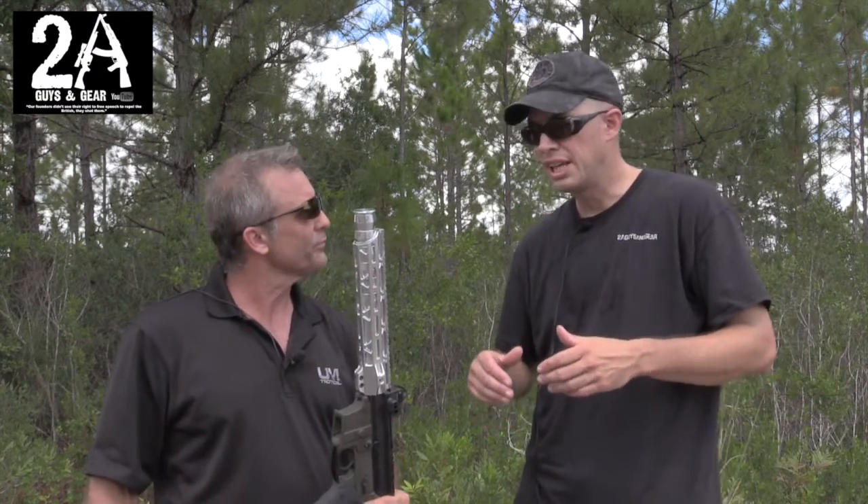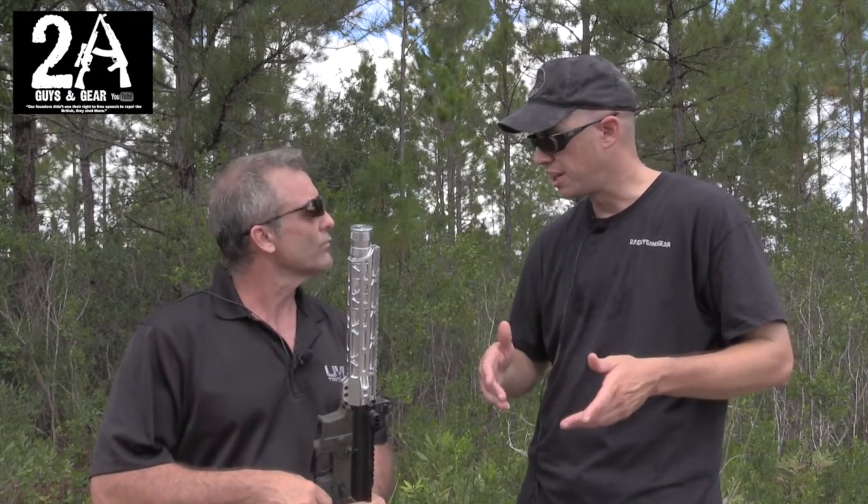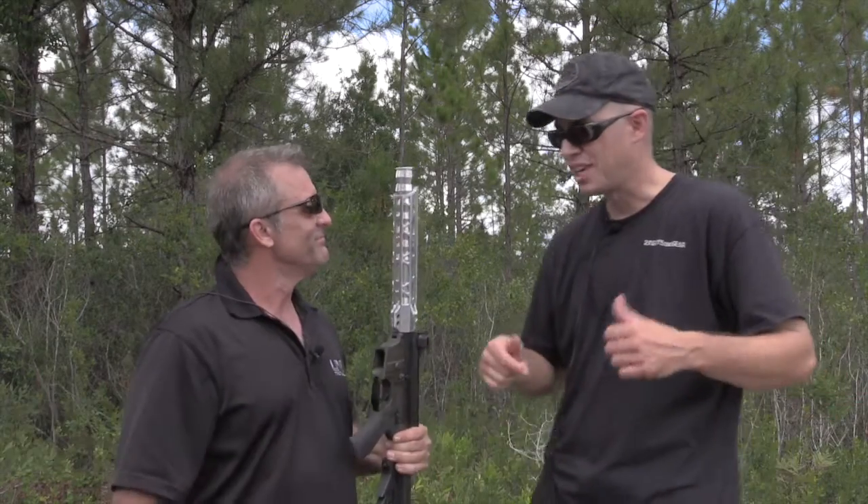We'll put links down below to our original conversation from the NRA show. If people want to find out more, the website is umtactical.com — they've also got a presence on Facebook and Instagram. You can find out more about us at 2AGuysInGear.com, we're also on Facebook. Brian, it was great seeing you again. Once this range goes hot, we're gonna warm this thing up — thanks for watching!